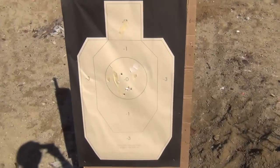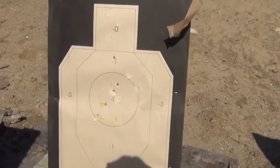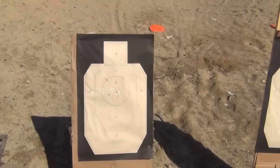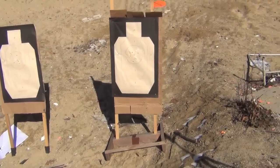We'll see the targets in just a minute. As you can see from the targets, almost all shots are in — I threw one high. But no problem with that. I'm just a tad slower with the Glock, but then again I don't practice with it all the time.